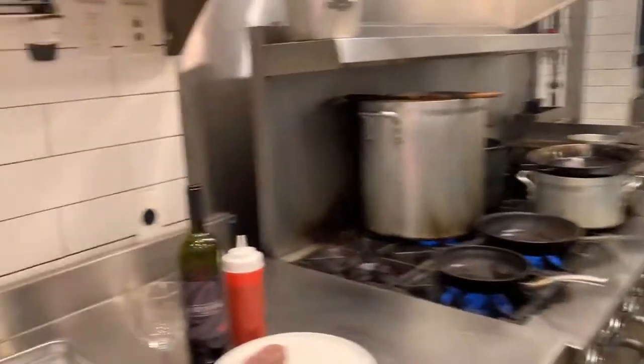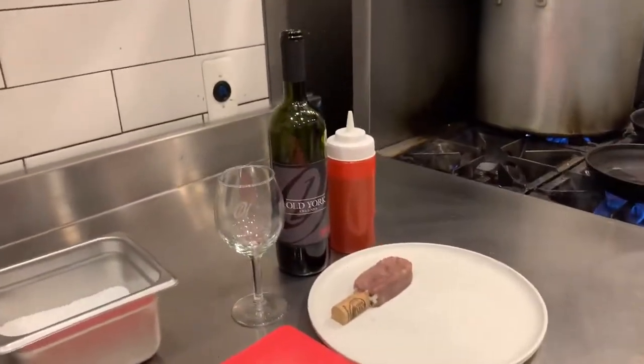So this weekend's special is the maritiera. It comes with filet mignon, jumbo shrimp, and his wine sauce that he made himself with the Merlot Reserve.